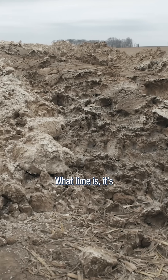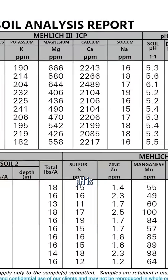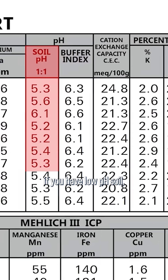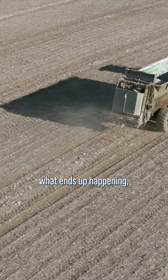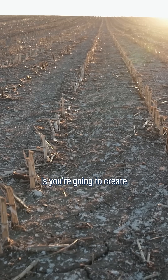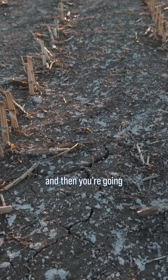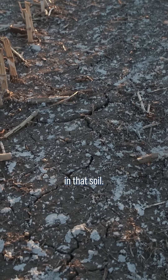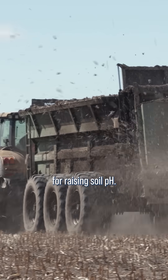Let's take lime as an example. Lime is calcium carbonate, and the reason it increases soil pH is that if you have low pH soil, that means you have lots of hydrogen. When you put that calcium carbonate out there, the chemical reaction that occurs is you're going to create some carbon dioxide, some water, and then you're going to leave free calcium in that soil. So we do like lime for raising soil pH.